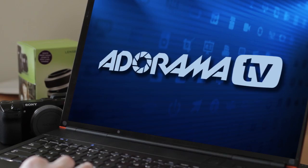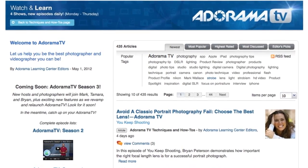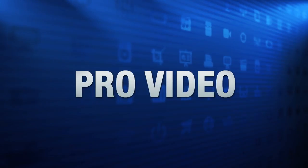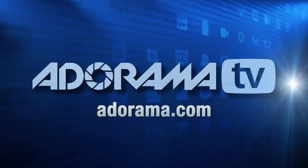Adorama TV is brought to you by Adorama — your best source for the equipment and knowledge you need. For all the latest photography, video, and computer gear, visit Adorama.com.